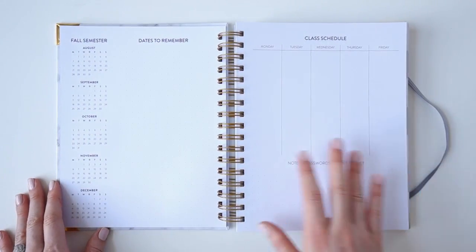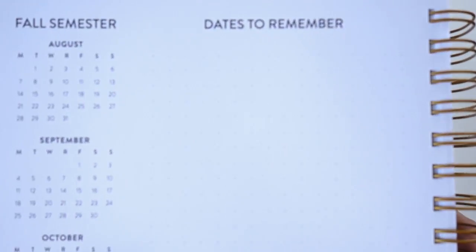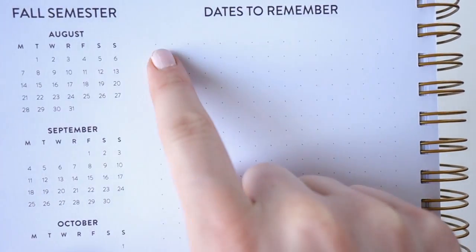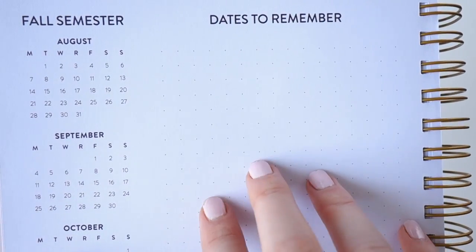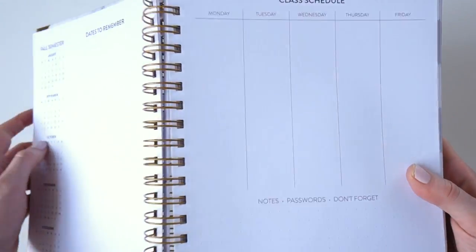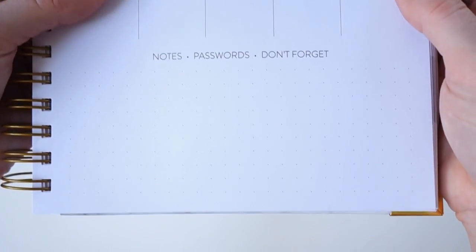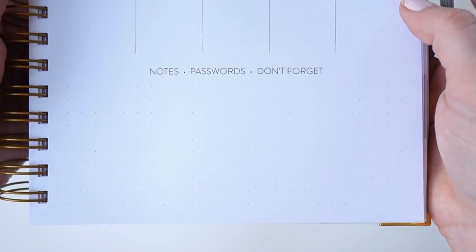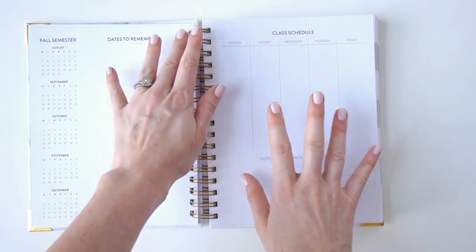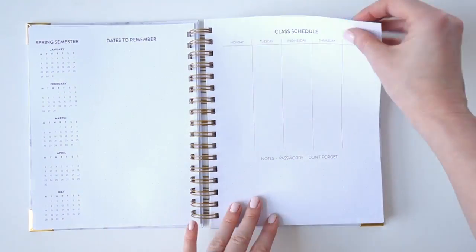Next is our semester at a glance page — kind of like home base for the semester. You have a dates-to-remember section with a nice dot grid built in where you can bullet journal things like your football schedule, exams, midterms, or other important dates. On the right page you have your class schedule in a vertical layout to map out your time each day, and at the bottom there's space to write down passwords and login information for the different platforms where you upload assignments.